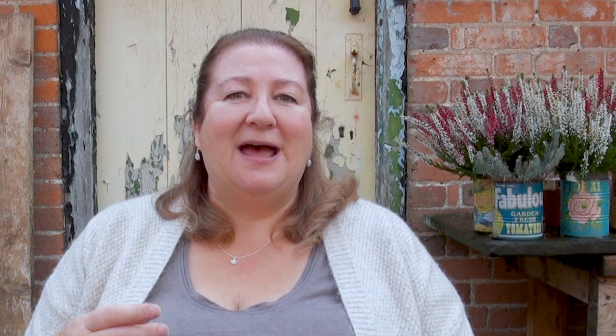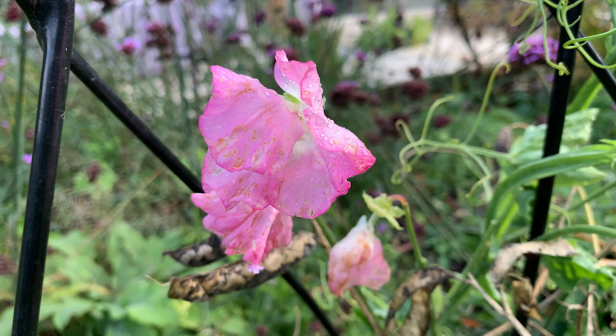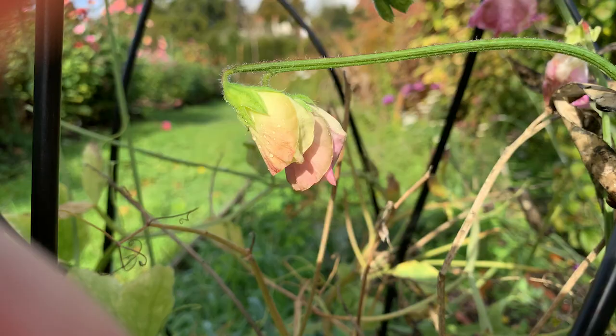I sowed some sweet peas in February last year and I still have some very ropey blooms on some sweet peas now. They are ropey because it's been pouring with rain and there aren't many blooms. The reason I've struggled this year with my sweet peas is because we had a lot of deer coming into the garden and eating all my seedlings.